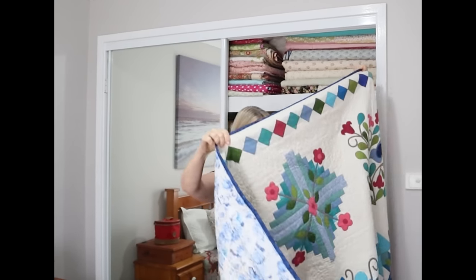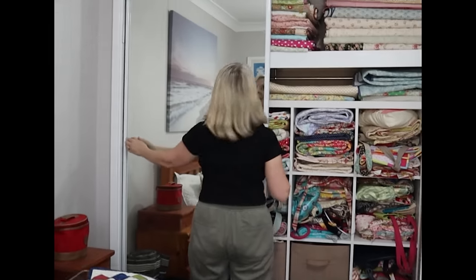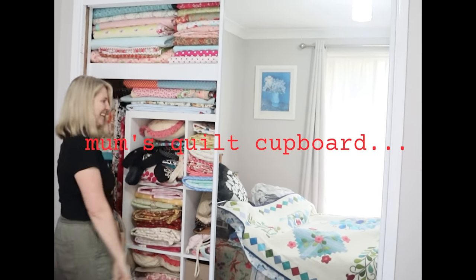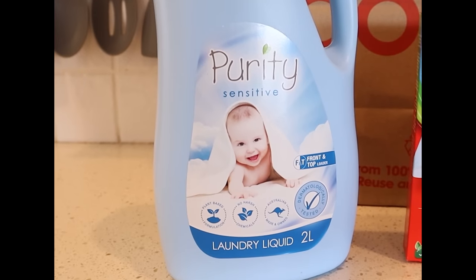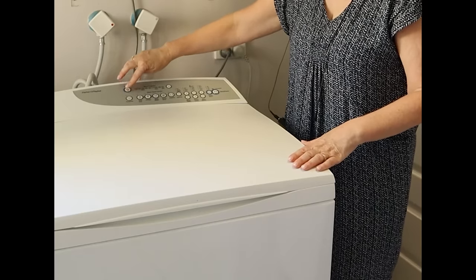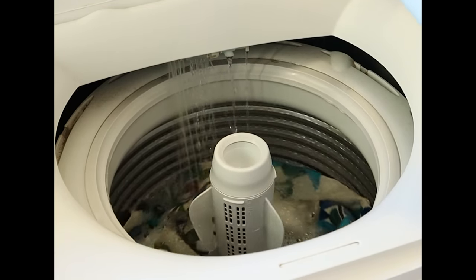I know it sounds a bit gross but let me assure you it has never been used. For the sake of today's video and to test the age-old question on whether or not to pre-wash your fabrics, I decided to wash it for the first time ever. I really hope I don't ruin this quilt.